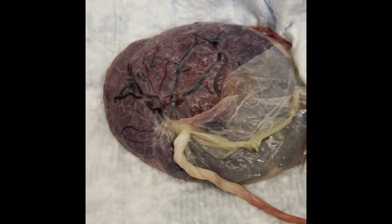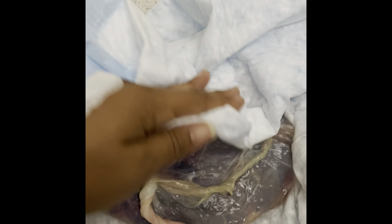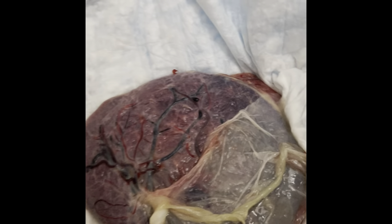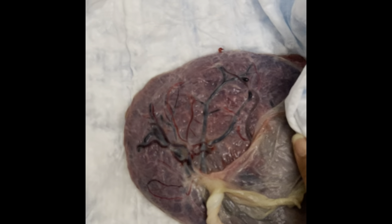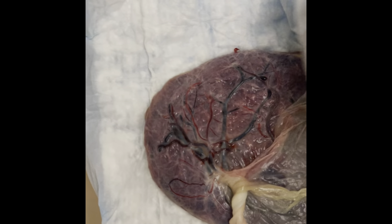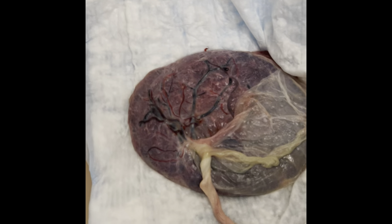So let's pat it dry. This is after washing it — the majority of the blood was off of it and there were no more big blood clots connected to it. Now that we've patted it dry, we're going to get another dry pad.